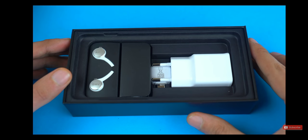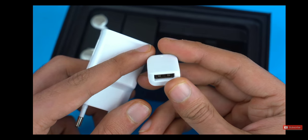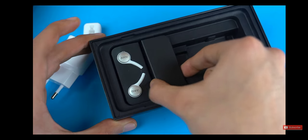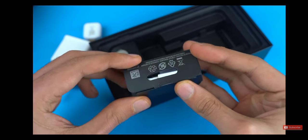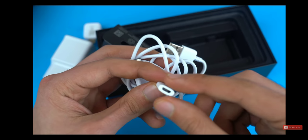Let's check out the stuff we have in the box. First up we've got a fast charger along with a USB OTG to connect USB devices via the Type-C port. Then we've got these cute little boxes here, from which we've got a Type-C cable and a Type-C to USB 2.0 adapter.